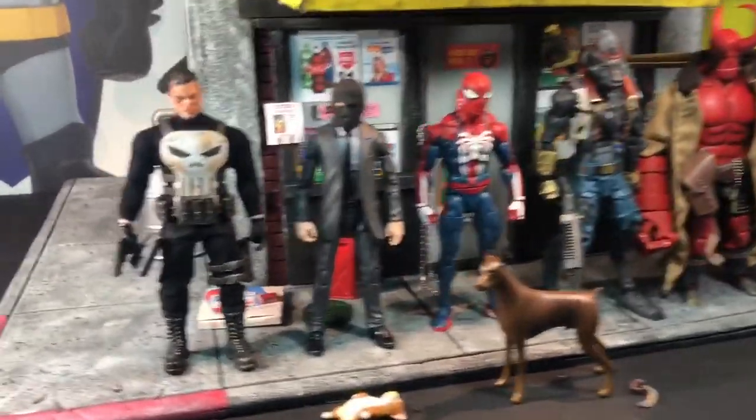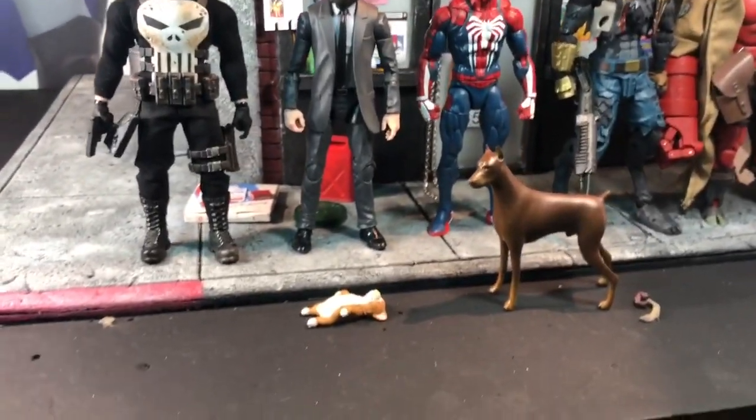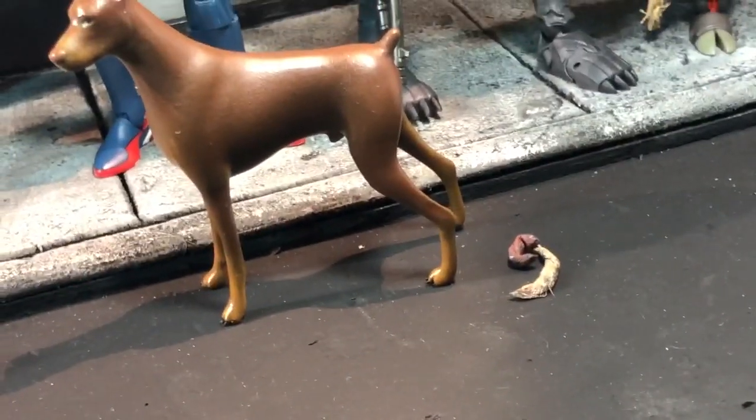I hope you guys enjoyed this diorama showcase. Make sure to check out V-Rector Toys on Instagram and hit them up — not sure if he has room for commissions right now, but you never know, so give it a shot. And yeah, time to go — my dog took a crap. See you guys!